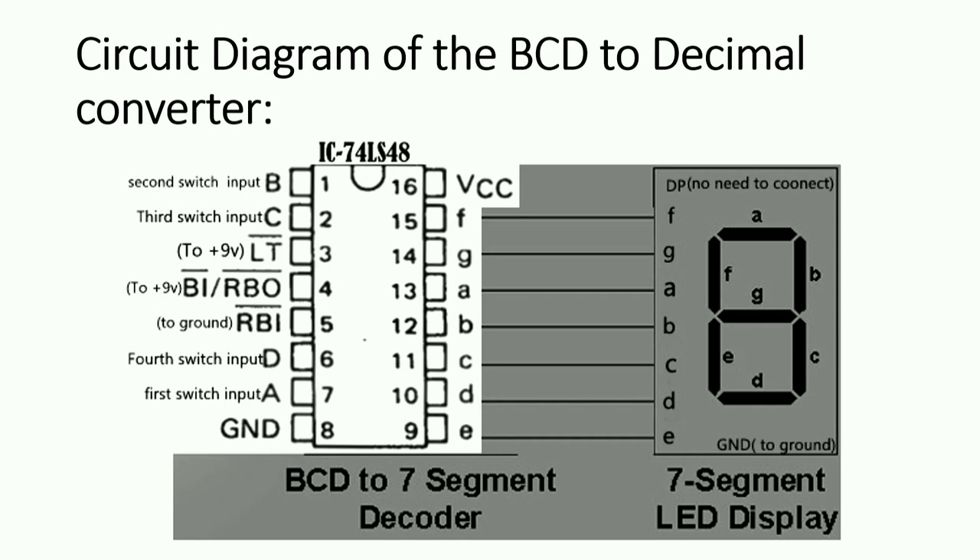Pin numbers three and four will be connected to the positive side of the battery, same as VCC. Pin number five, which is RBI, will be connected to the ground. From pin 9 to 15, the outputs will be connected to the seven-segment display.